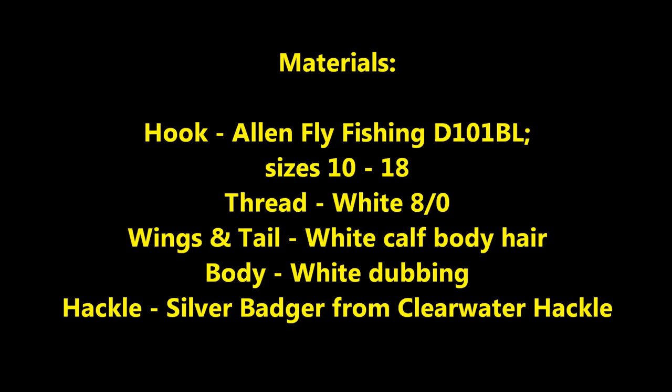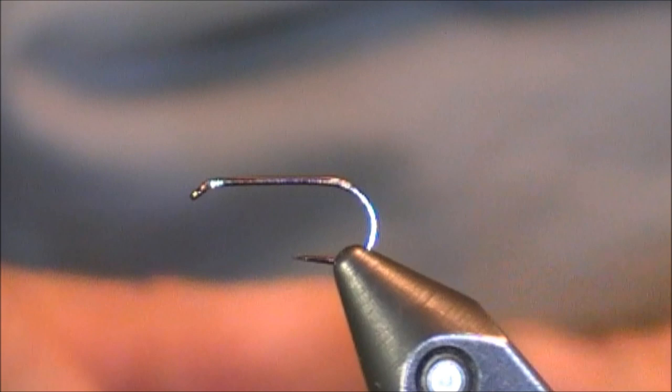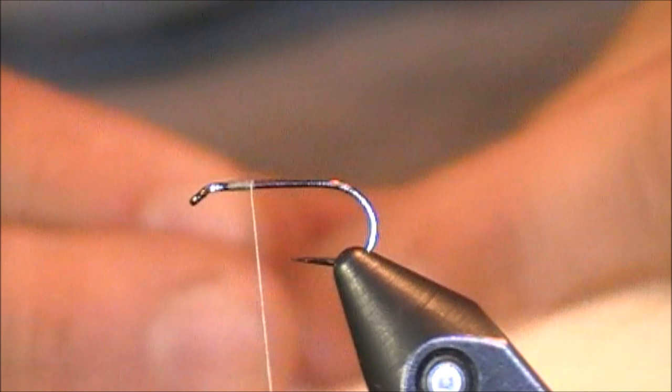So without any further ado, I'll show you some of the materials used to tie the White Wolf, and then I will get into the actual tying of this fly. Let's get started on the White Wolf. For starters, I have an Allen Fly Fishing hook. This is their D101BL Dry Fly hook. I use this on quite a few patterns. That BL stands for barbless — just a really sleek looking hook. Perfect for this. I'm tying this on a size 12 today, though I will tie this between sizes 10 to around size 16, occasionally an 18.